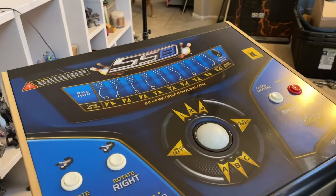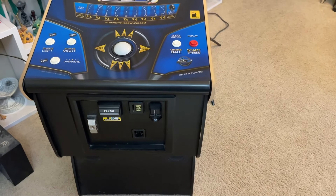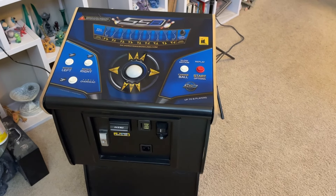These Silver Strike Bowling Pedestal stands are a little bit older. I think this one was manufactured around 2014 or so, and it does have firmware on it from 2017. It's in pretty good condition, but we're going to show you some things we're going to have to fix up on this one — just cosmetic stuff. Mechanically, everything works great.